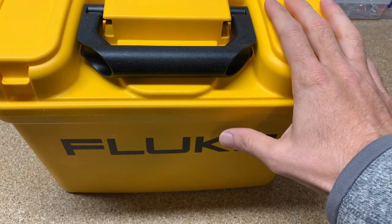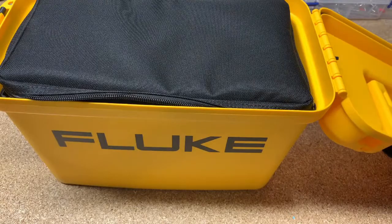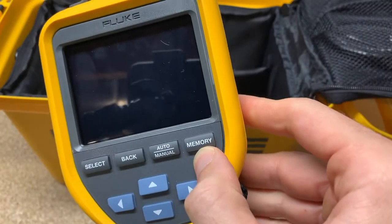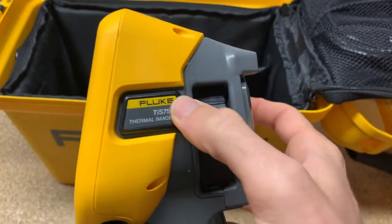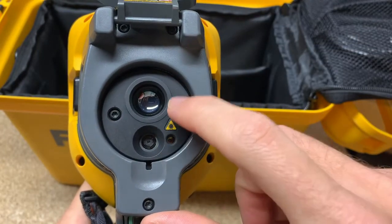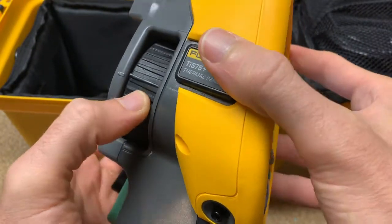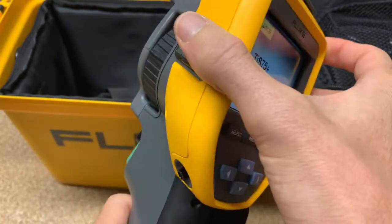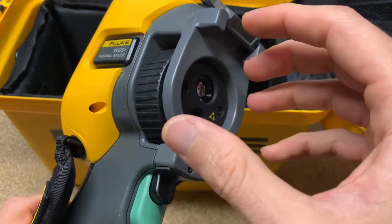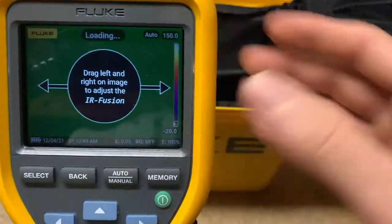The tool comes in a hard ammo-style case that you see a lot of the Fluke cameras come in. Here's the TiS75 Plus — you've got the thermal camera, you've got the visual camera. It does have a focus wheel and a line-up marker for basic or general-purpose focus. It does not have laser sharp autofocus like the higher-end cameras, and it does not have interchangeable lenses, but as far as performance, if you don't need interchangeable lenses, this is going to be a great camera.